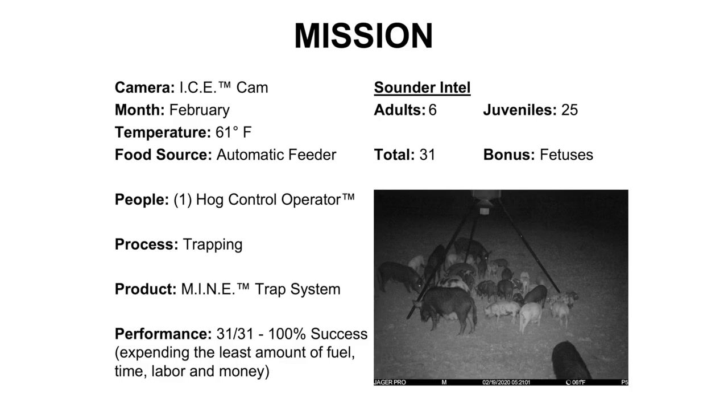Okay, I got eyes on the hogs. Why didn't I engage? Sure, with a successful stalk and a steady aim, I could have made a good dent in their numbers. But I would have also educated the others, making them much more difficult to remove. Our goal is 100% removal, expending the least amount of fuel, time, labor, and money. Time to come up with a plan.